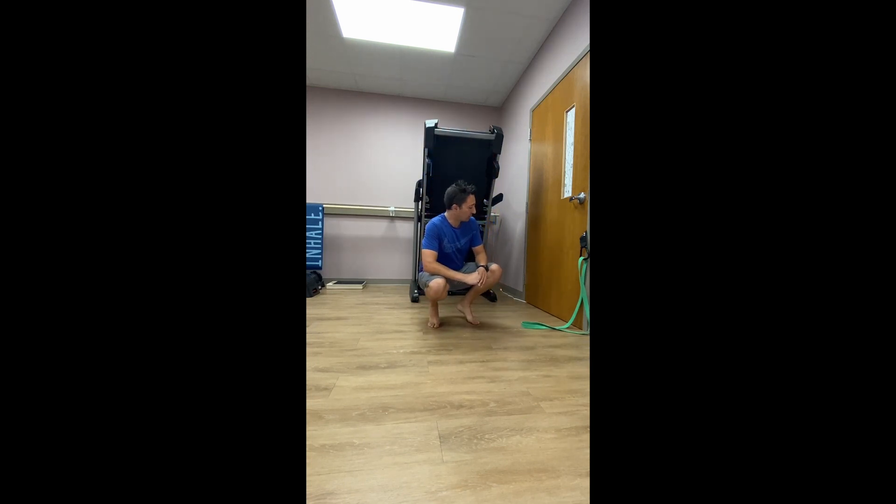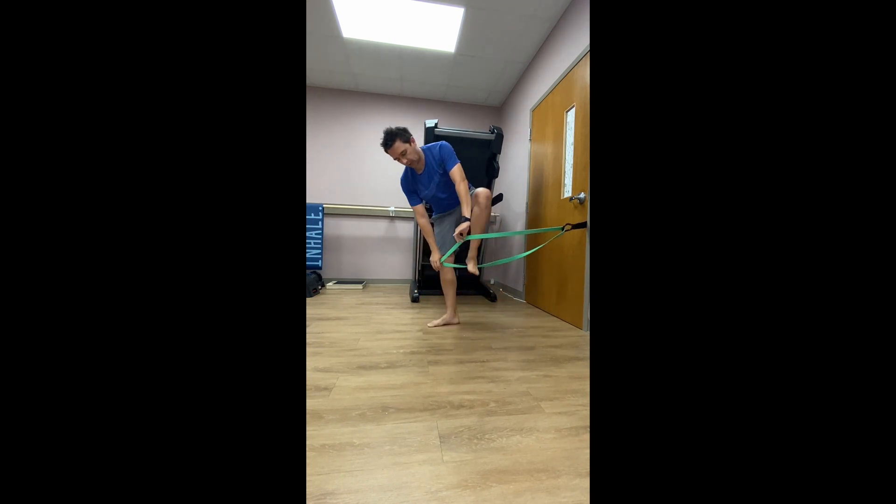With the mobility band, we want to start anchored a little bit higher up. In this case I'm using the Rogue doorway option, but if you have something to tie it off to — like a banister, a rack throughout the gym, or whatever you have available — that works too. This is a thicker band; there are thicker options out there, but we generally want a thicker band when doing these types of mobilizations.